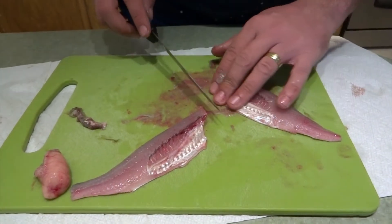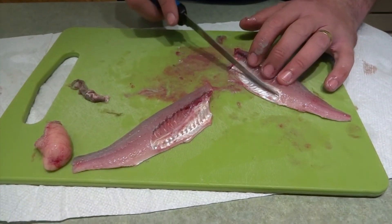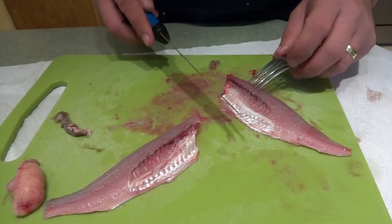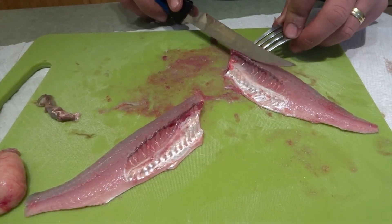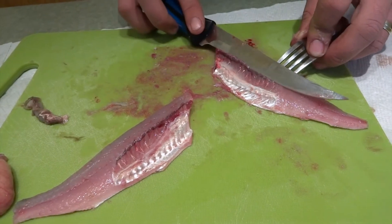Grab it — and also it's a good idea to never leave this white stuff on there; it has a very bitter aftertaste. Same thing: the reason a lot of people do not like eating catfish is because they don't remove this, and it ruins the taste. So what you do is you just go right by the ribs.